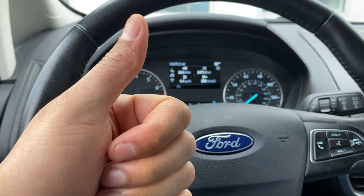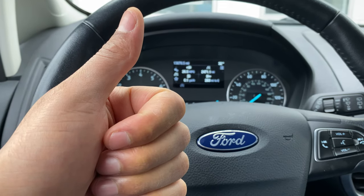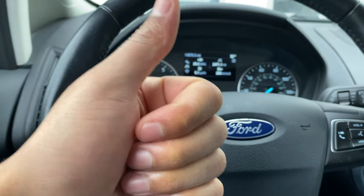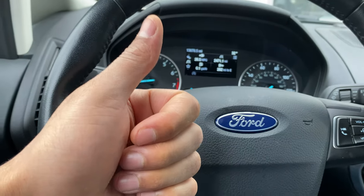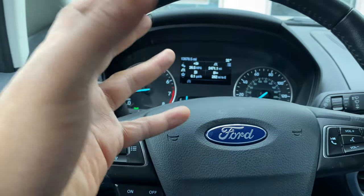Today I have a Ford EcoSport 2019 edition and I'm going to show you how to turn on and off the windshield wipers as well as the windshield washer to wash the windows. But before we get started, if you like my content, can you give me a thumbs up and also subscribe to my channel for more content.